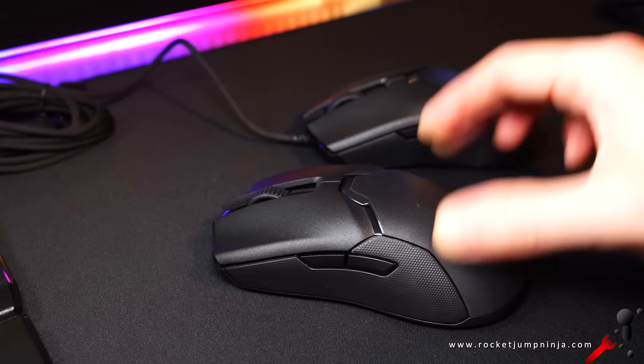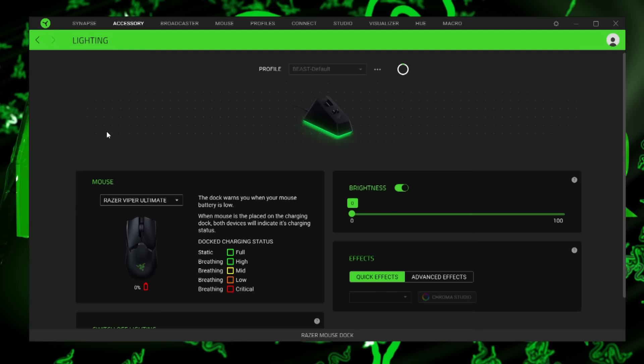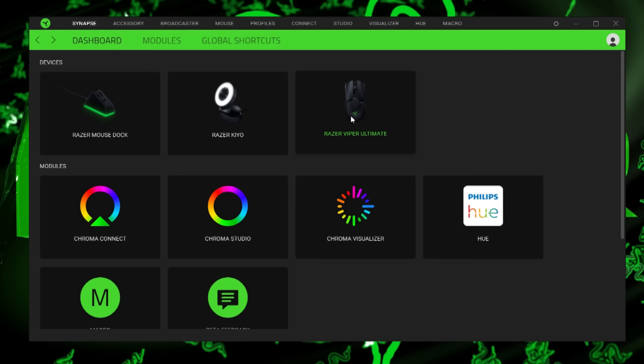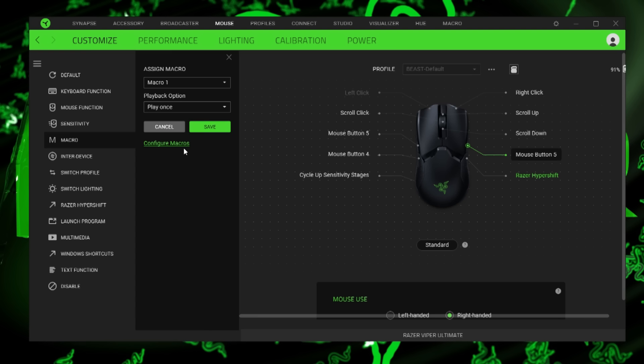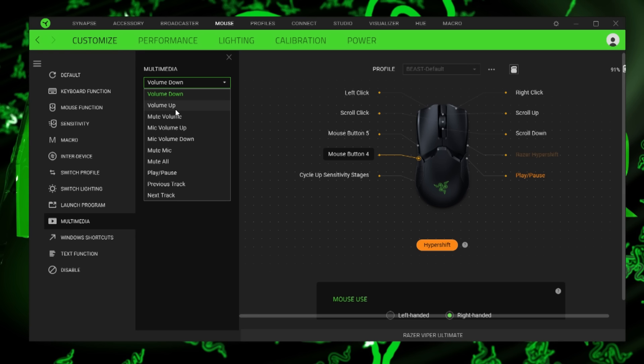Now let's get to the software. I didn't use the entire battery so I don't know how long it takes to charge, but I'm told it's 90 minutes from 0 to 100%. Some people don't like having Synapse installed, but once you set the mouse up you can just uninstall it — it just won't store your macros on onboard memory, but it should remember everything else. You get the usual features along with Hypershift, so with the extra buttons on the right you can change all the others, essentially doubling the amount of buttons you have. I use it for multimedia — stop, play, next track, and volume changes, because I'm always listening to music while working. You can alter all the buttons and the wheel too.